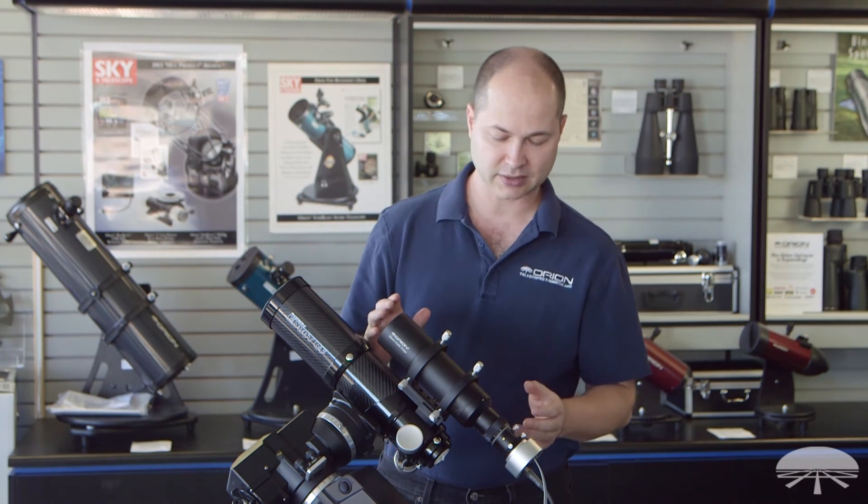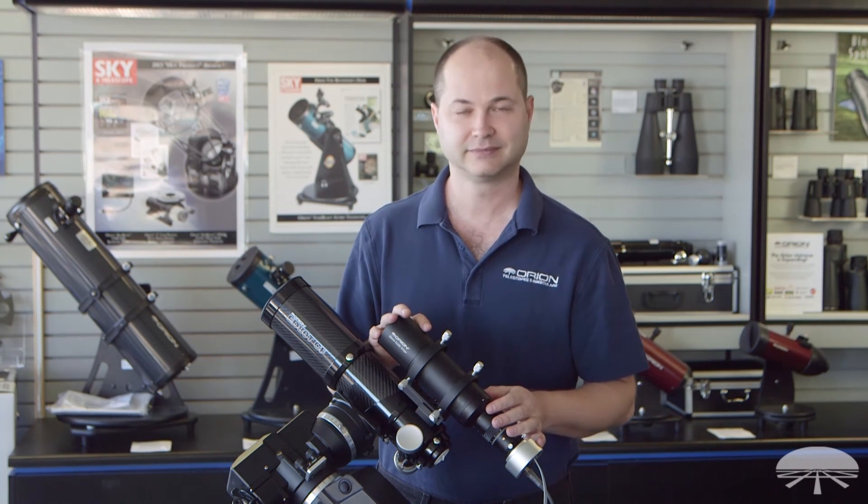Well there you have it, the Orion Starshoot autoguider and 60 millimeter guide scope package. Thank you very much. Clear skies.